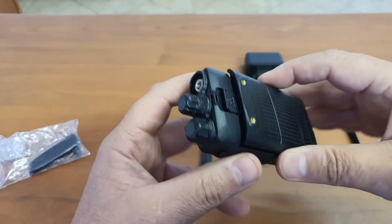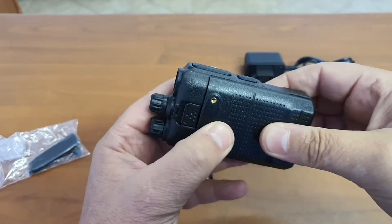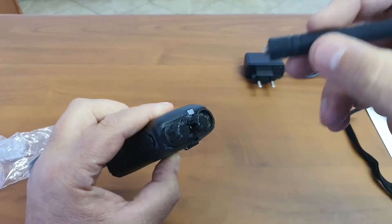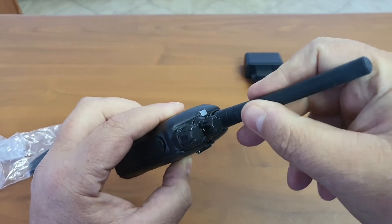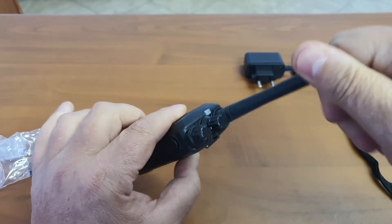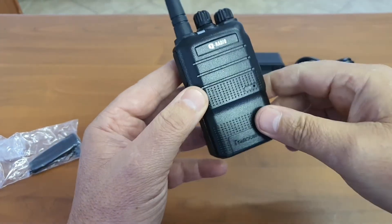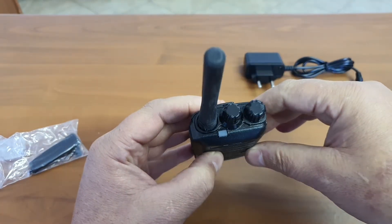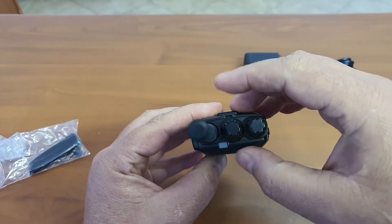The battery clips up from the bottom. We can fit the antenna — the interesting thing is the antenna is almost the length of the whole radio. You can fit the belt clip if you want to, and what makes this radio nice is you also still have 16 channels.